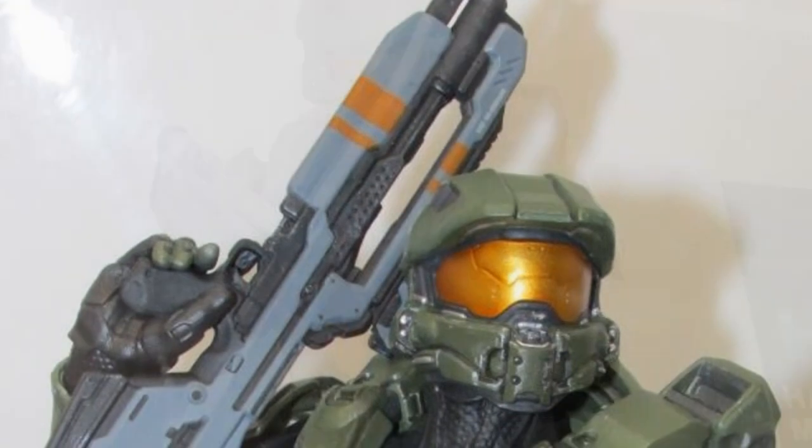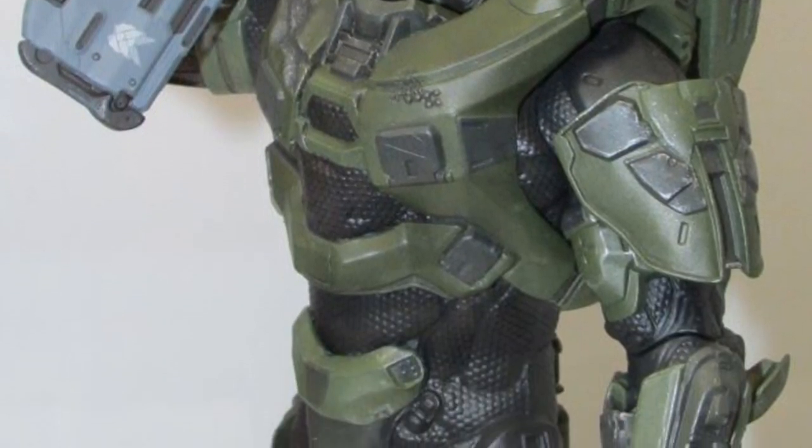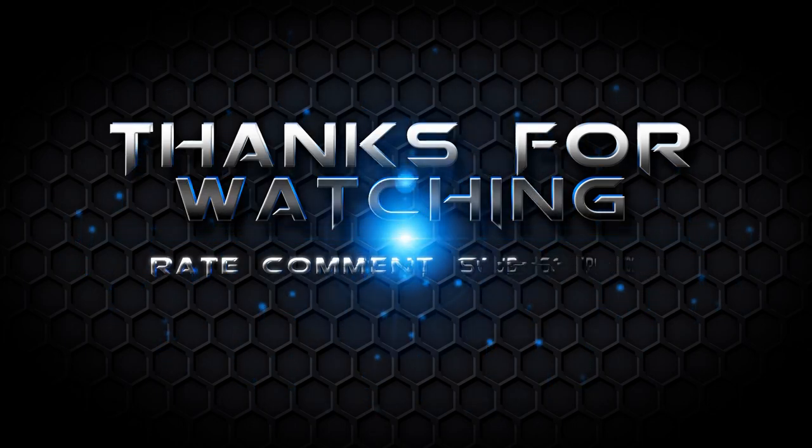We have the Kotobukiya Halo 4 Master Chief statue, which looks awesome. There are lots of display options in the weapons and stances, so it's going to be a really nice piece with a fairly low price point — a pretty good buy for most collectors. Thanks for watching guys, stay tuned for more figure reviews, custom figures, and other good stuff.